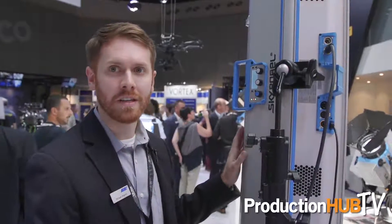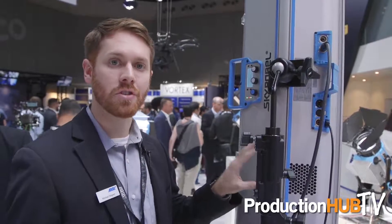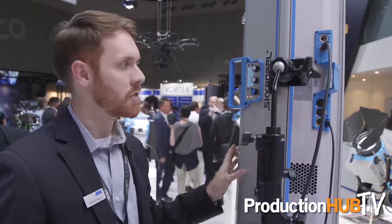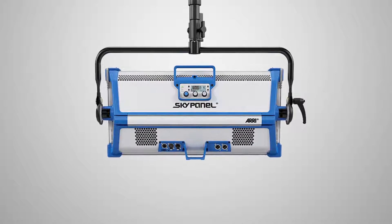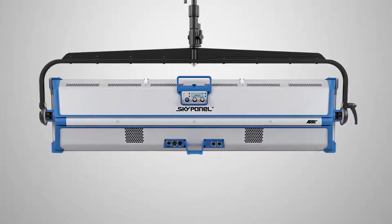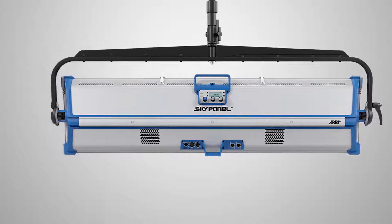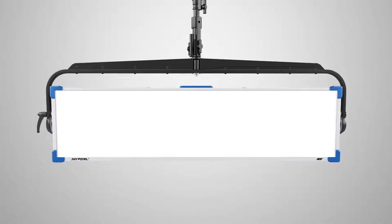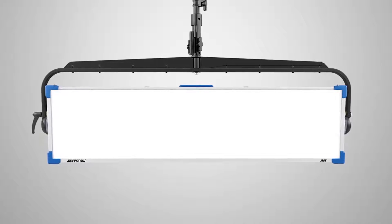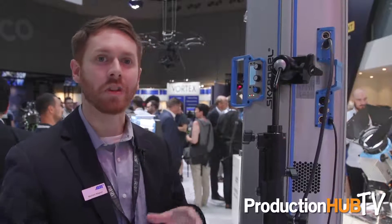This right here is our newest product — it's the S120C. The S120C joins the S60 and the S30 in the SkyPanel range. The main difference is that it's much larger. We've made it twice as long as the S60. You get the same output as the S60 and the same power consumption, but you get a much larger aperture.